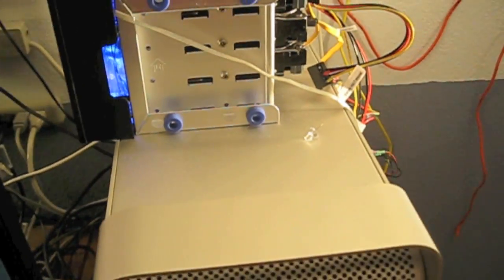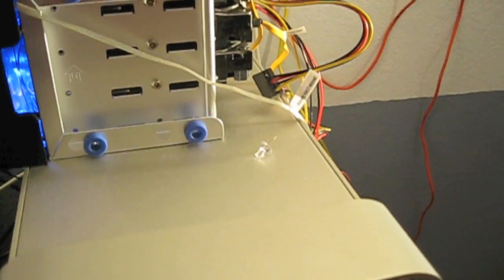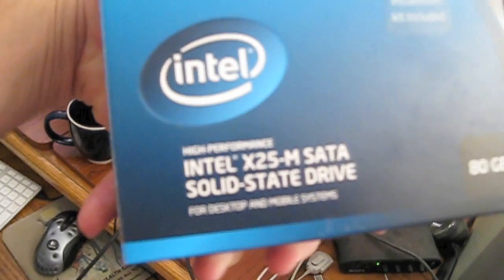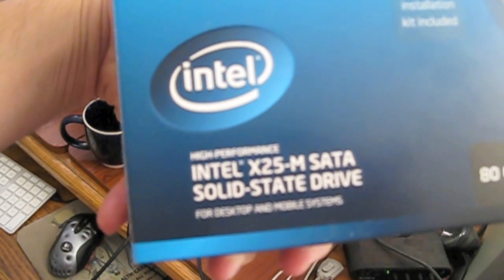So this is the Nerd Command Center here, and I just got a Best Buy gift card for several hundred dollars and really couldn't think of what to spend it on. I saw a solid state drive — this Intel X25M 80 gig — so I decided to give it a try.